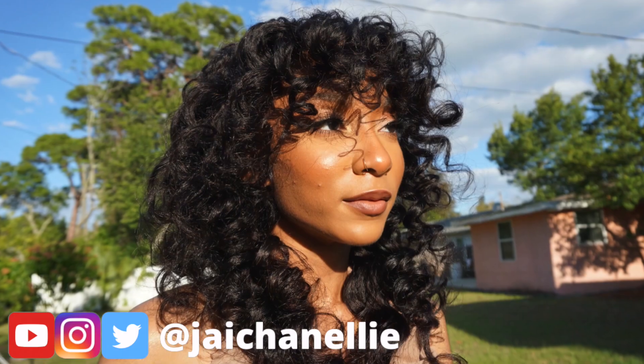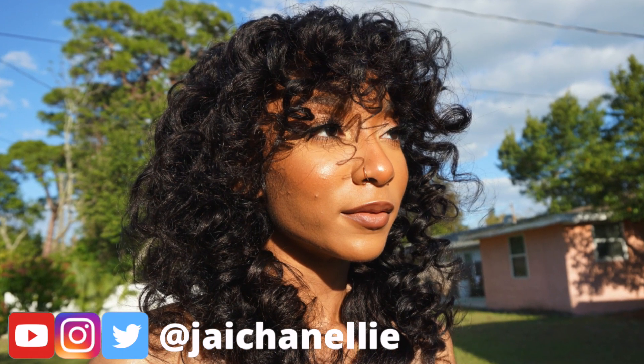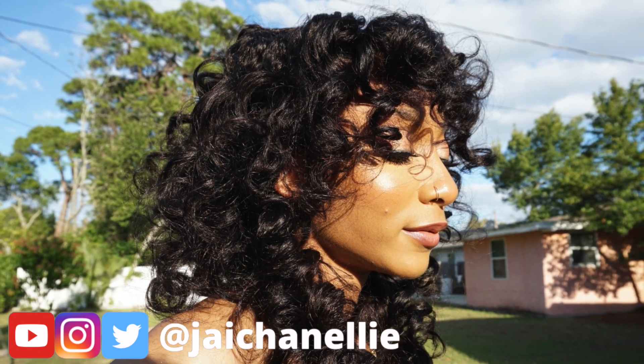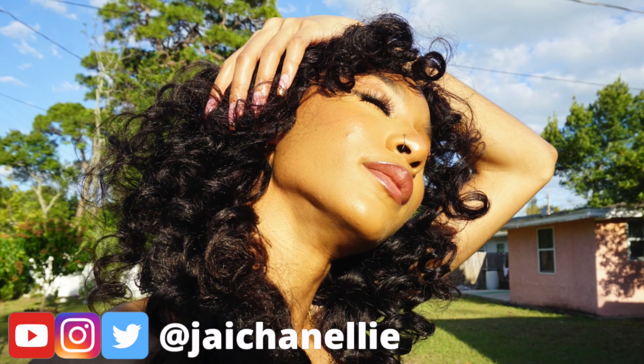I'll see you next time. I hope y'all enjoyed seeing me transform this T-part unit. If you did, remember to hit that subscribe button, also like this video so YouTube can share it with other people. Don't forget to follow your girl at Jayshinelli on all social media platforms, and I'll see y'all in the next one. Bye!